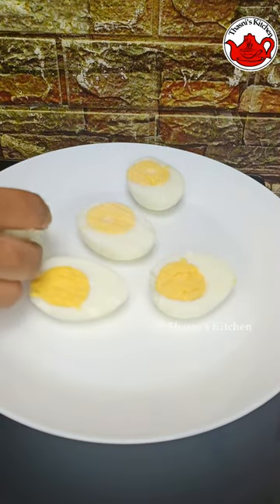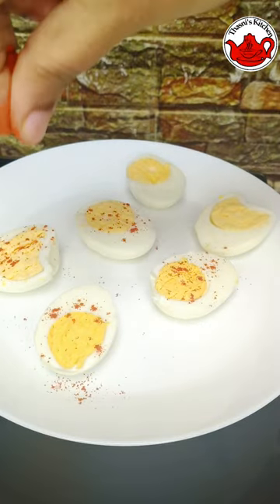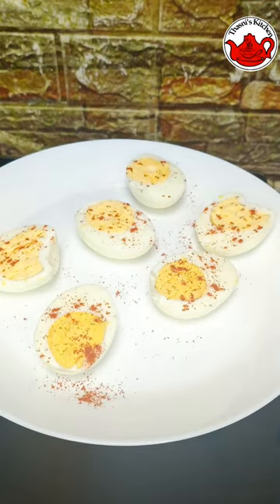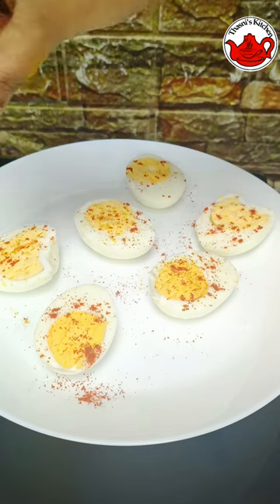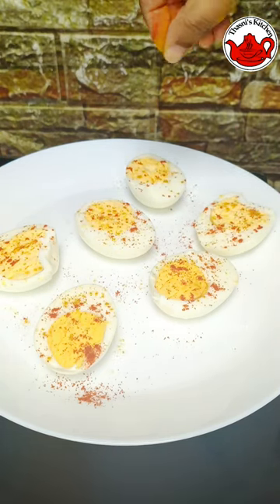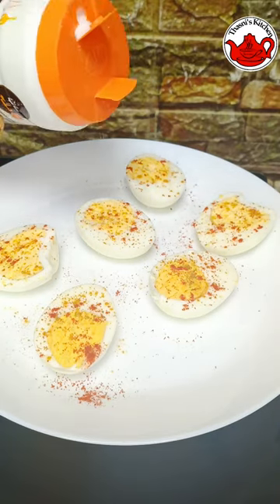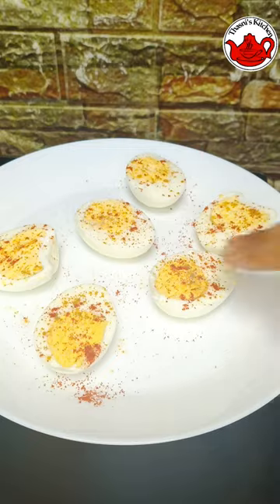The egg is ready to be placed in the middle. Put it in the middle of the egg, then put the egg on the side.